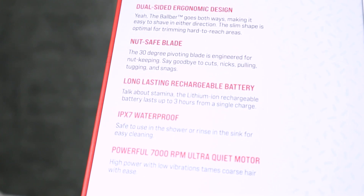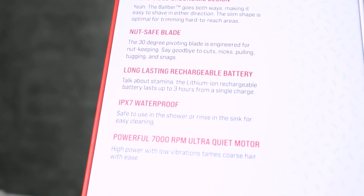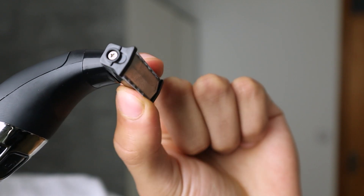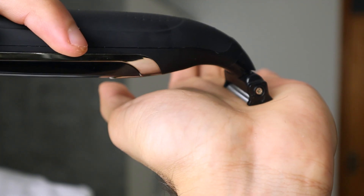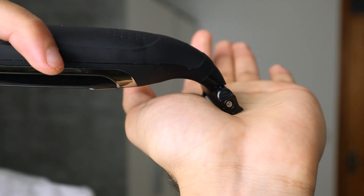It then follows up with the knot-safe blade: the 30-degree pivoting blade is engineered for nut safety — say goodbye to cuts, nicks, pulling, tugging, and snags. Due to the 30-degree pivoting, this product is very different from your ordinary below the belt trimmer, and the design is different but very smart. Instead of having a ceramic blade skin-safe technology, this product pivots when it comes too close to your skin. If the applied force exceeds the risk limit of cutting yourself, it will start to pivot slightly, but still ensure you get a very close cut.